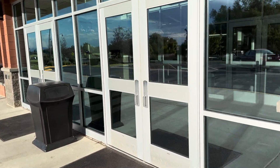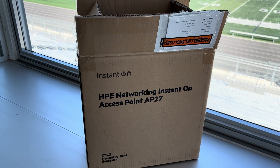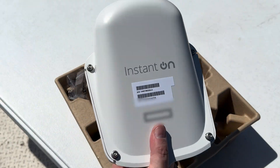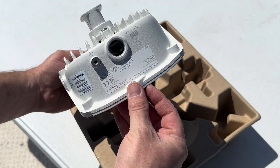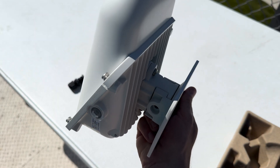Today we're setting up an AP 27 access point. First impression is that it's very solidly built, and I found out it carries an IP67 rating, which means it's weatherproof and dustproof. It can also withstand temperatures from negative 40 to 150 degrees Fahrenheit, and it has a built-in ground connector for surge protection.